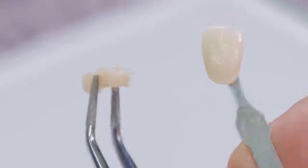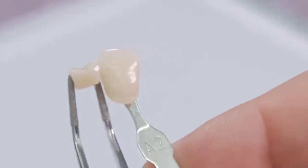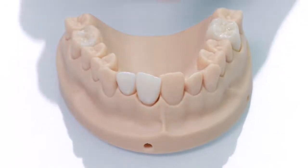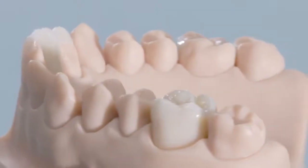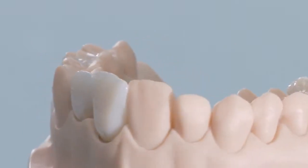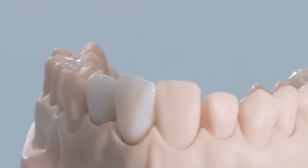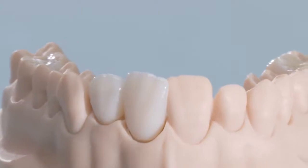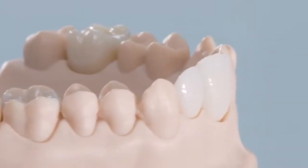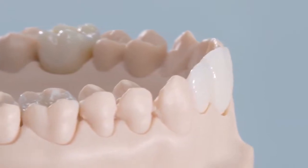The result is convincing — a restoration that perfectly matches the desired target shade. Depending on the desired indication or design, you can easily create high quality ceramic restorations with Cerec Ticera in a flexible, reliable, and quick way, and all this with maximum stability and convincing shade reliability.